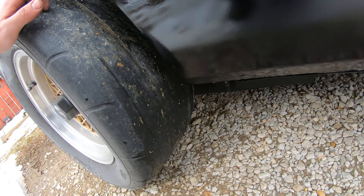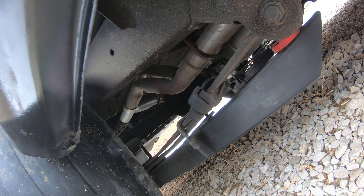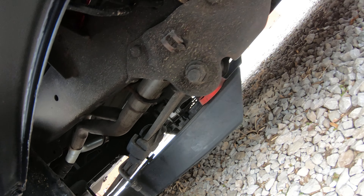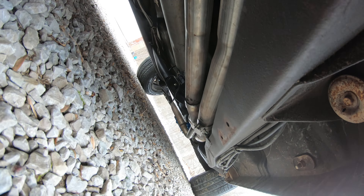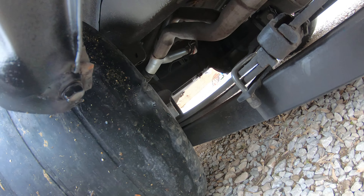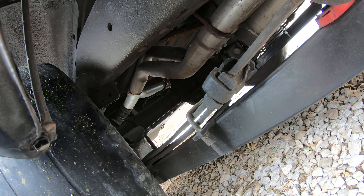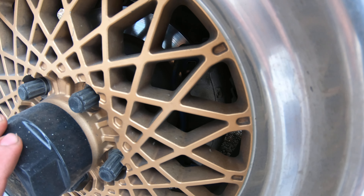Got some slapper bars on here — some Lakewood slapper bars. The exhaust is actually true duals with an X-pipe. Let me see if I can show you guys the X-pipe — that's way up there, but you get the gist of it. Single piece driveshaft, and an 8.5 rear end out of a ZR2 S10 with disc brakes.